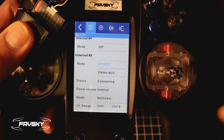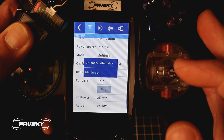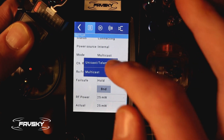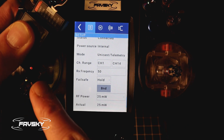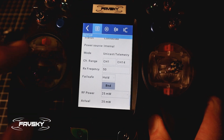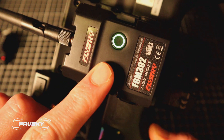Keeping the receiver there so you can see the flashing light — if I scroll down and select Bind, I've got the option of Unicast/Telemetry or Multicast. I select Unicast and pretty much immediately we've got a solid red light on the module, and on the back of the receiver it goes green. Pretty cool.